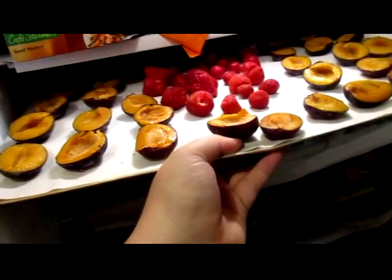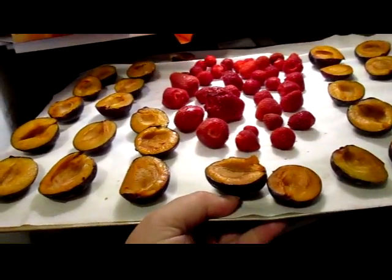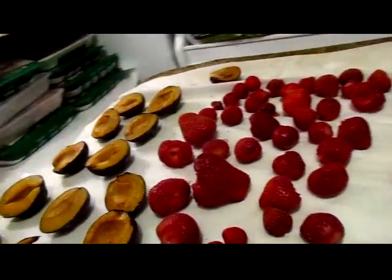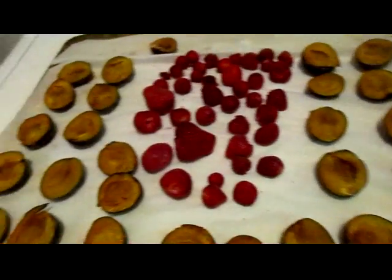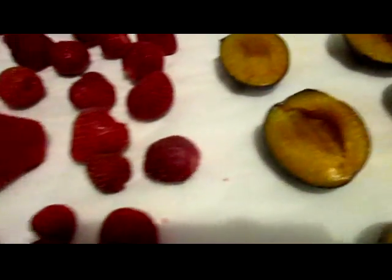Our strawberries and plums are frozen. Oh dear — I didn't make sure there was quite enough room, obviously, because a few of the plums are frozen to the freezer shelf. So I'll get those off and then we'll bag these up.